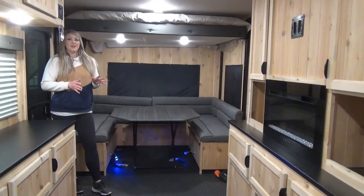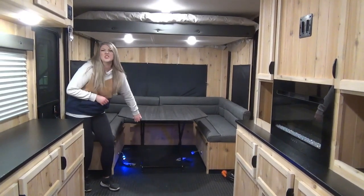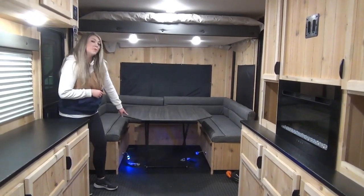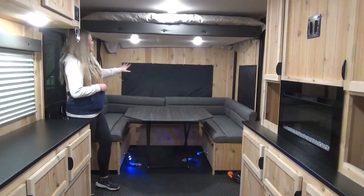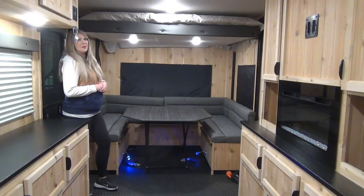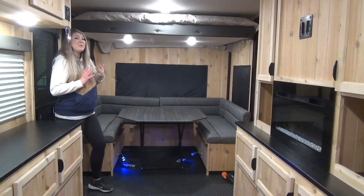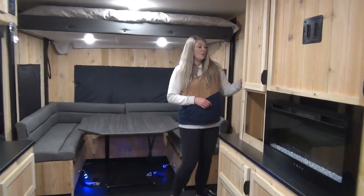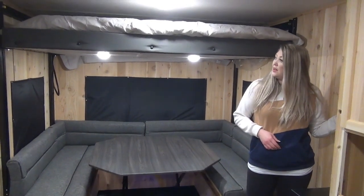Entering into the unit you're going to see that you've got your large U-shaped dinette. This table does just move out too if you don't want to use it as such. You've got a couple holes with LED lights going and snap-on coverings to give you that nice dark-out option. You've got your electric bed above — this unit can sleep quite a few people, very impressive. On this side you've got your control for the electric bed, so just with the touch of a button it comes down to whatever height you want.